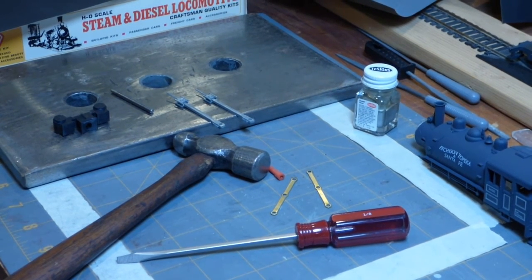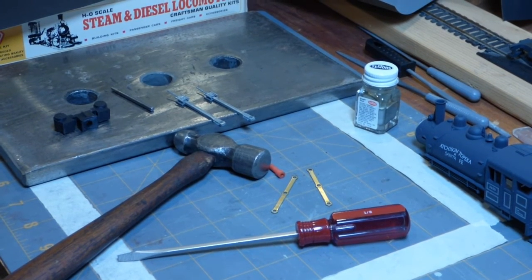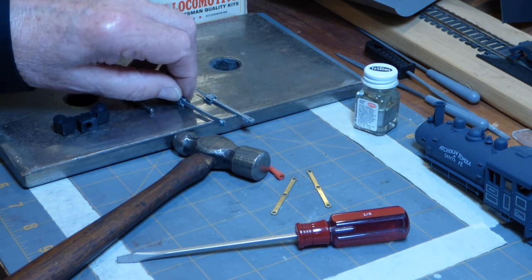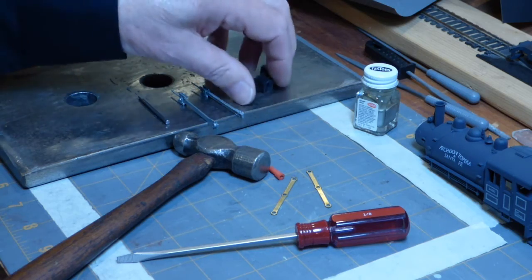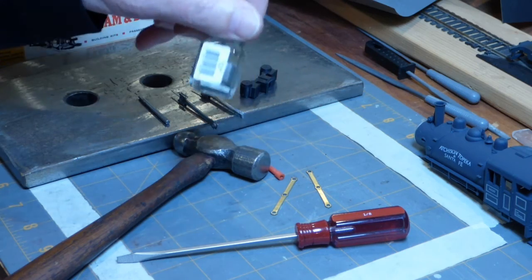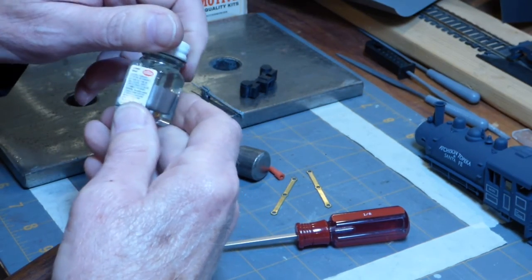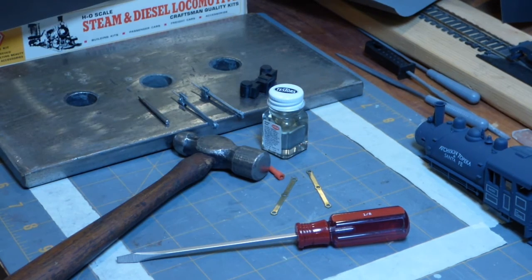The side rods, main rod, and valve gear assembly will be in video two. If you enjoyed the video, please give it a like, and I urge you to subscribe to my channel so you know when the videos come out. Thank you for following along — see you soon. This is the paint I think I'm going to use on the main rods and side rods, by the way: Testors enamel in steel color. So talk to you soon.